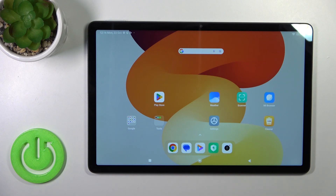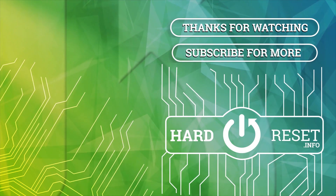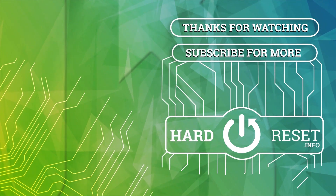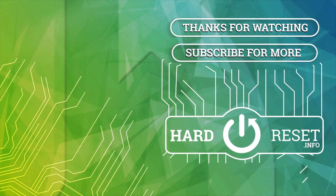So that's it — thank you for watching. If you like this video, leave a thumbs up and subscribe. I'll see you next time.